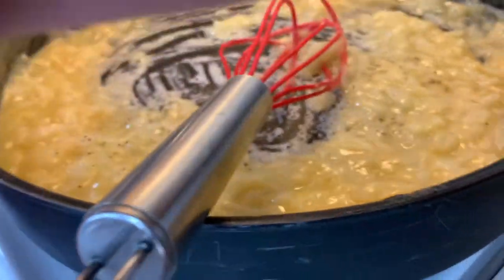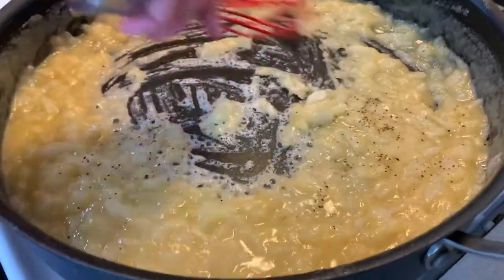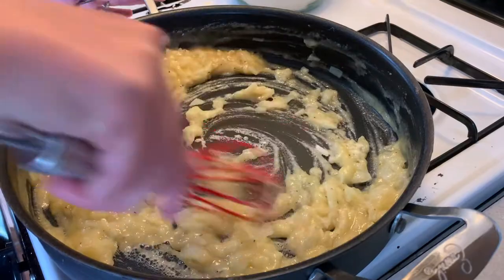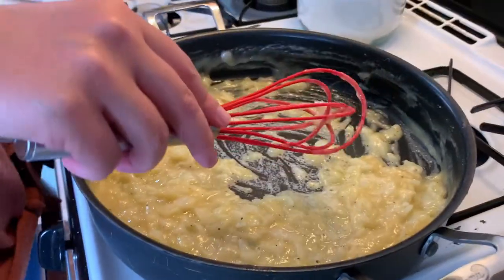I'm actually making three pot pies in this video, but I'll leave the measurements for one pot pie. I'm making one for us for dinner, one to give away, and one to freeze for later.